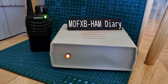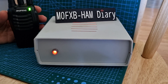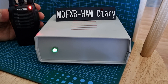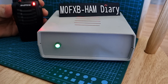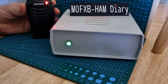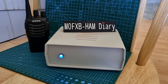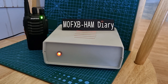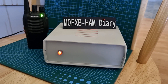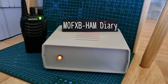We exchange sign-offs: 73, M0FXB to 2D0MUP. Then I ask Mark a quick question: I know you've been using the system for a few months now — how much has using the AllStar system and HubNet improved your hobby? 2D0MUP comes back: since getting the G7RPG node, his use of HubNet and a few other places has really blossomed.